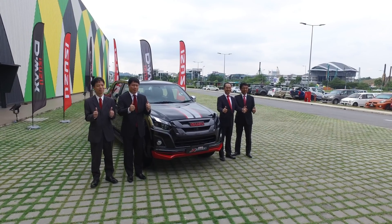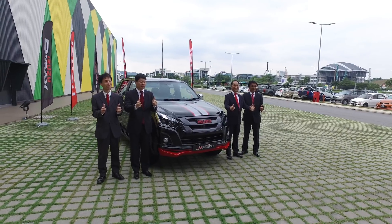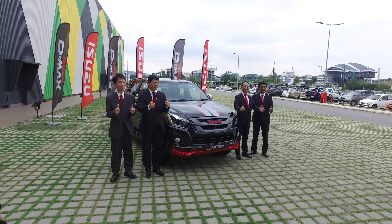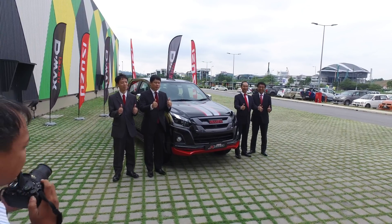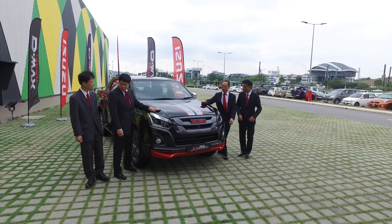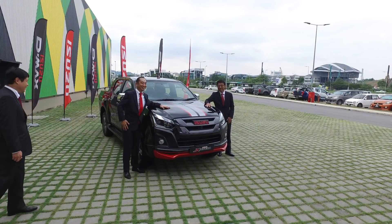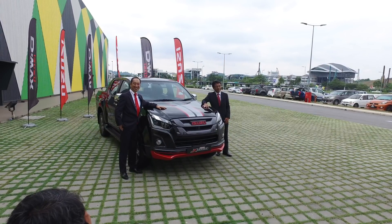The Isuzu X-Series comes in two colors: milky white and stallion black. We're looking at the black version here. In total, Isuzu will only make 210 units of the X-Series, making it another limited-run edition.